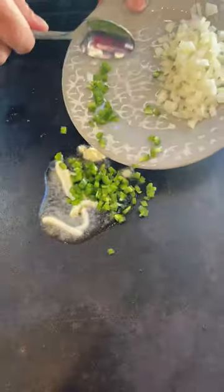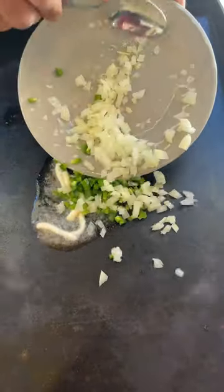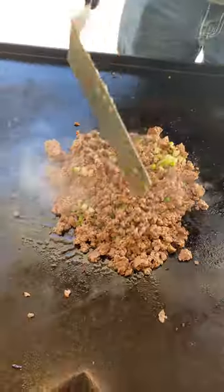While the meat's browning up, we're going to get on the other side and spread a little bit of mayo. We're adding half of a jalapeño and about half of a small onion, then add those over to the meat and get it all mixed up.